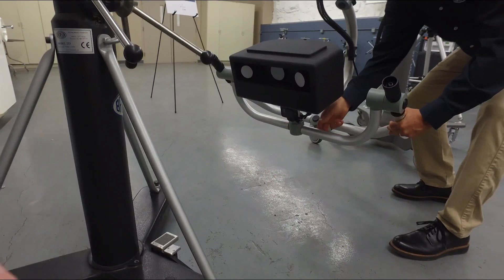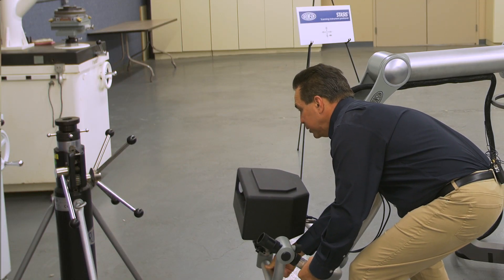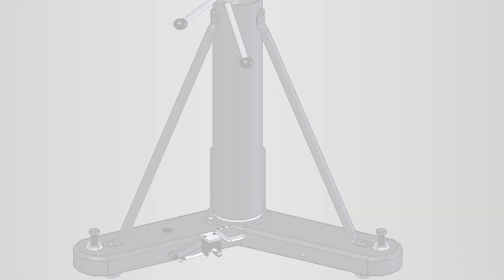Even in those difficult, low shots, the roll, pitch, and yaw allows me to get into perfect position and take the shot.